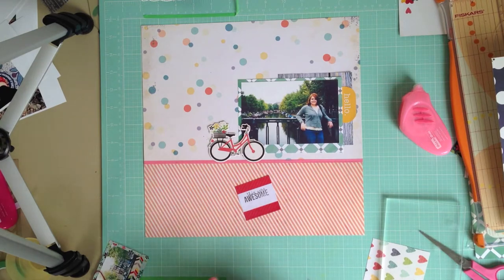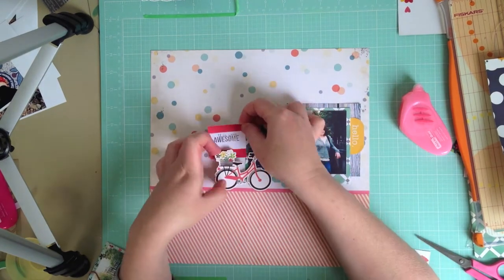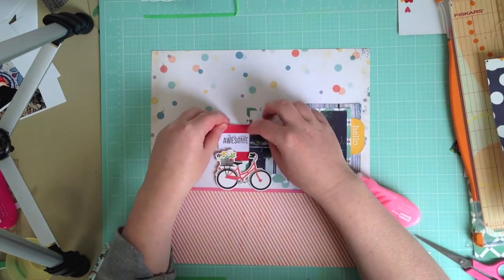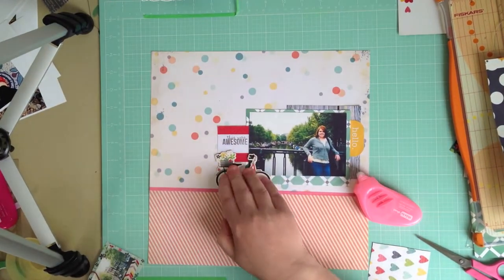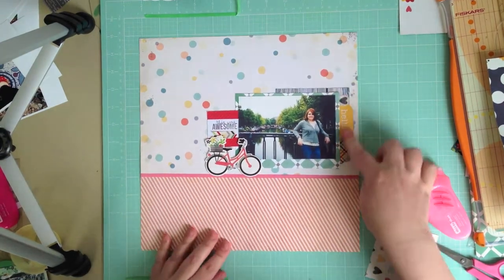When I went through the kit contents I really loved this little chipboard bicycle. I'm not an outdoorsy person and I don't do a lot of cycling, but I did when I was in the Netherlands, so I thought it would be a fun piece of ephemera to add to this layout — a photo taken of me in Amsterdam quite some years ago now.